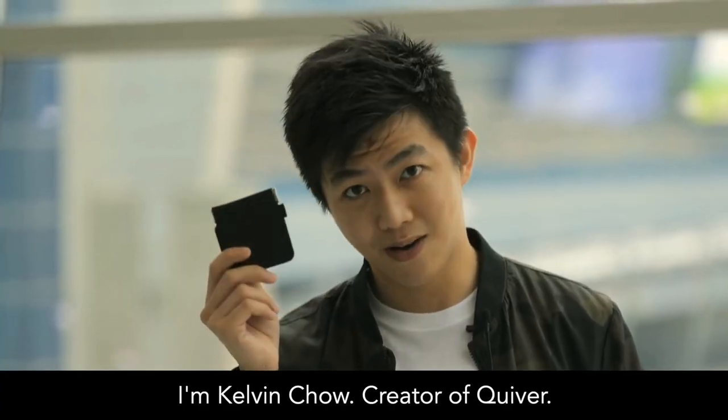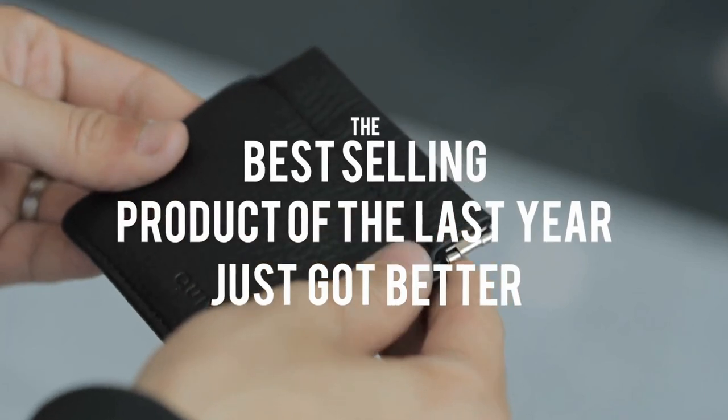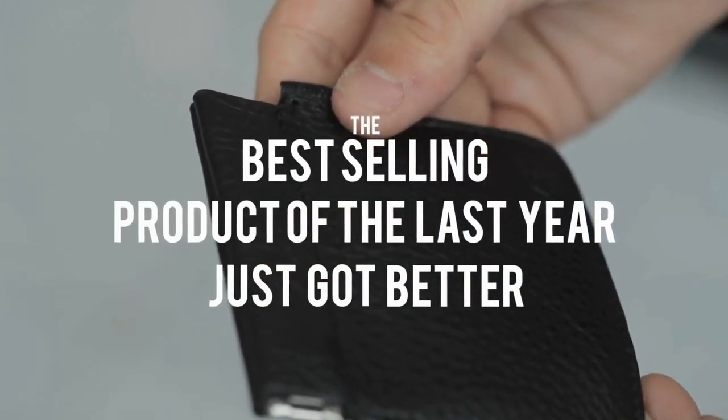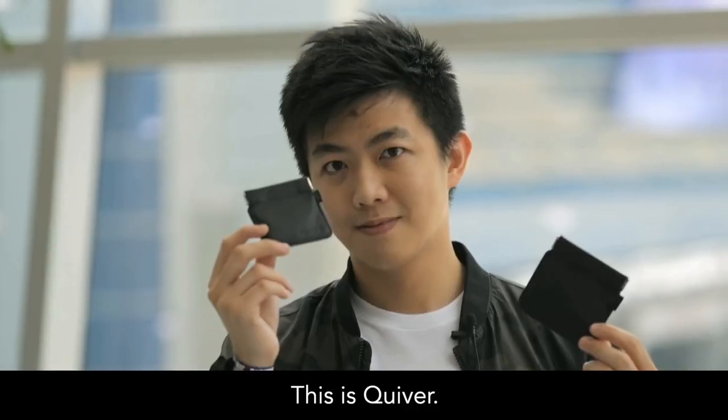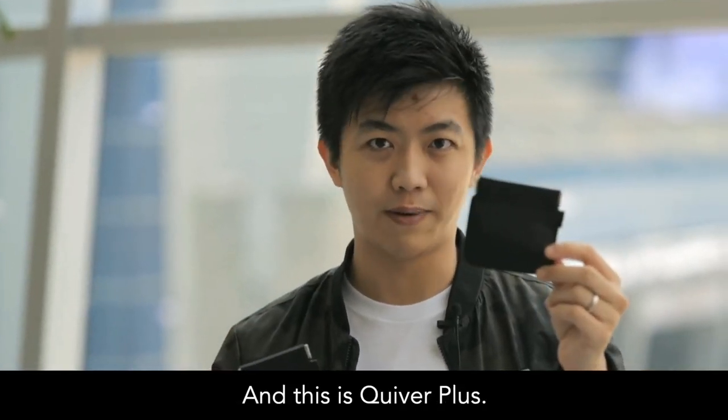I'm Calvin Chow, creator of Creeper. This is Creeper, and this is Creeper Plus.